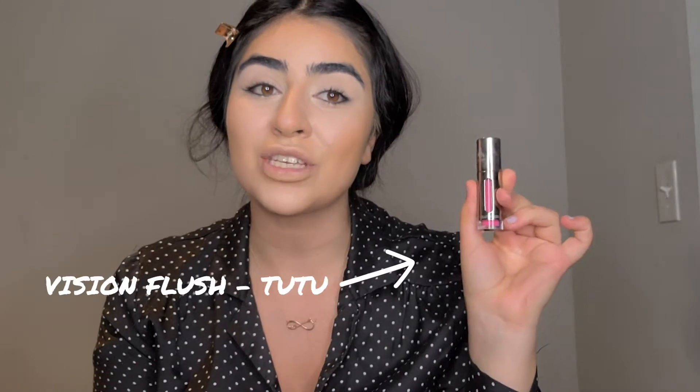This is the Vision Cream — it's actually the same formula as the foundation, but it's something you can use on your lips, on your cheeks, and on the eyes. I didn't like it as much on my lips — the texture didn't feel right, it felt oily. But I have to admit that on the cheeks it looks fabulous. I really like the natural look it gives to my skin. So on my cheeks, I'm gonna use the Vision Cream Flush in shade Tutu. I'm also putting it on the nose because I feel like I haven't been to the beach in so long, and you know that little flush you get on your cheeks and nose — I really miss that.